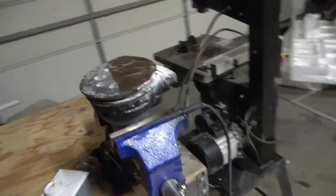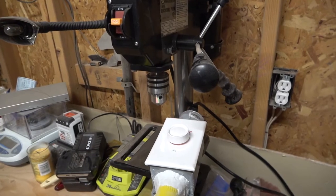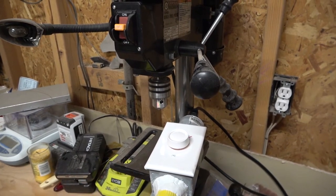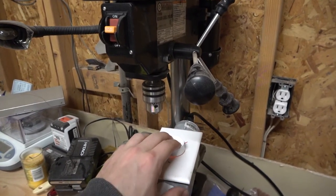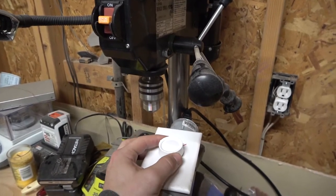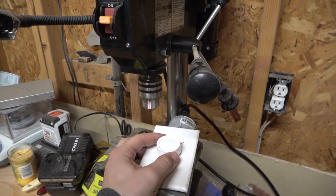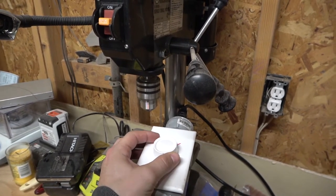Just like that. This type of speed control does not work for a brushless AC motor, so I'll demonstrate that here. Turning the knob does not affect the speed until you hit the stall speed.